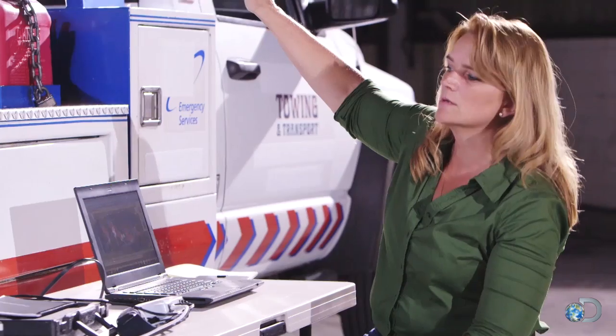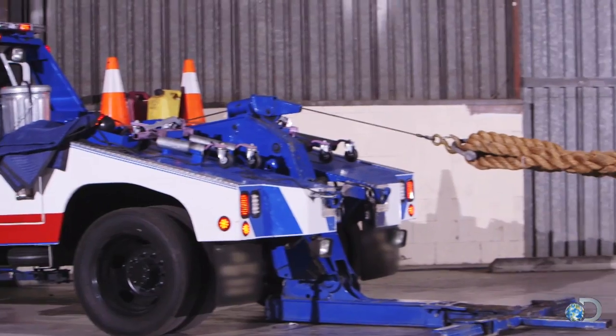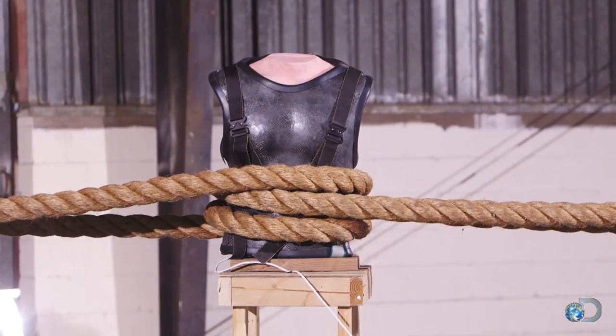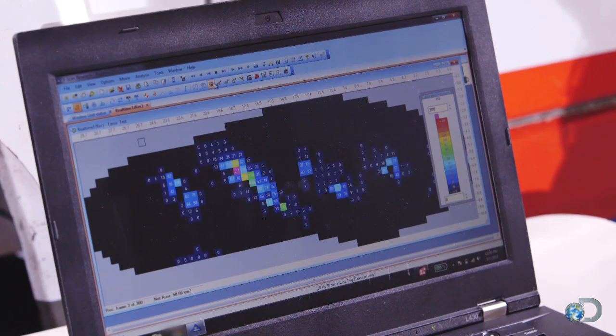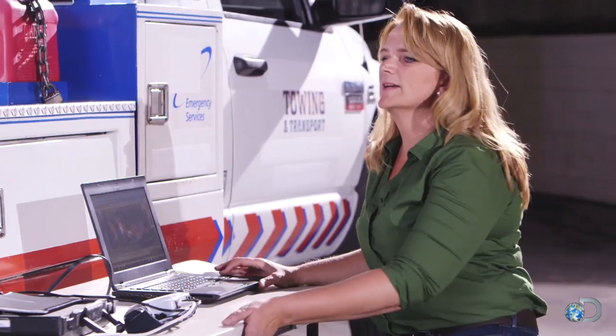Okay, you guys ready? Let's do it. Here we go. We're at 100... 150... 200... Stop. We're at 300 PSI.